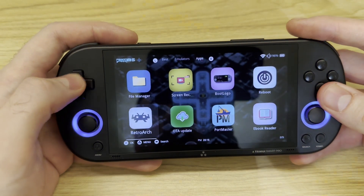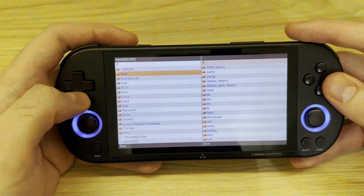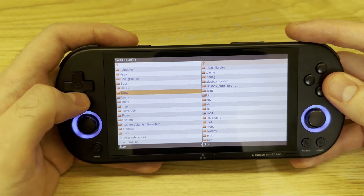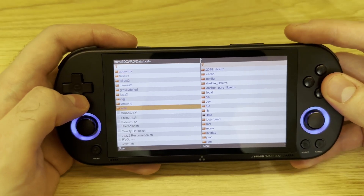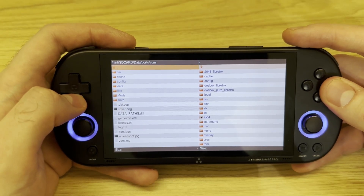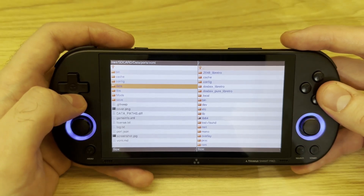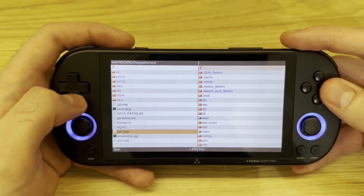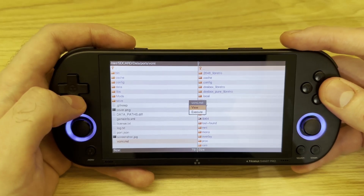Now let's head to the file manager. Let's go to the data folder, then ports, then VCMI. This is the location of the Heroes of Might and Magic 3 game files. All the files reside here. Let's head to the readme file at the very bottom and click View.